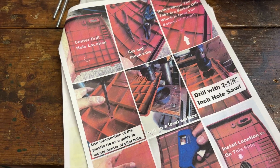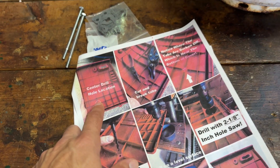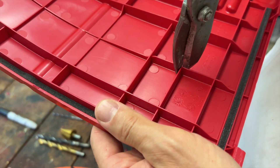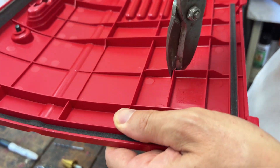Same thing for the vent holes on the front cover — we can see from the pictures exactly where to place the center line, and we've just got to cut back those ribs a little bit to give us some space for a pilot hole.